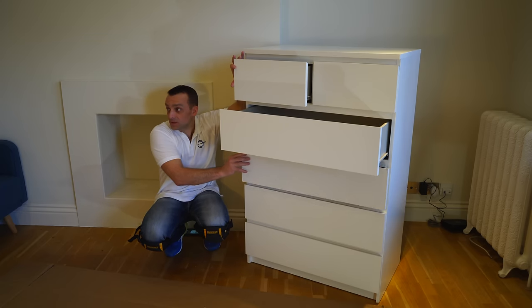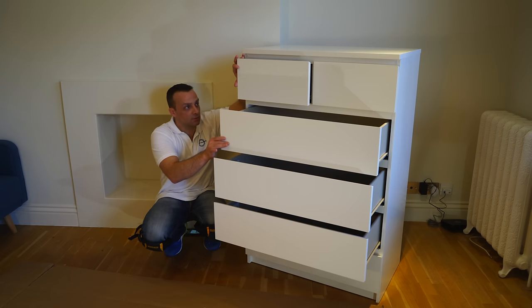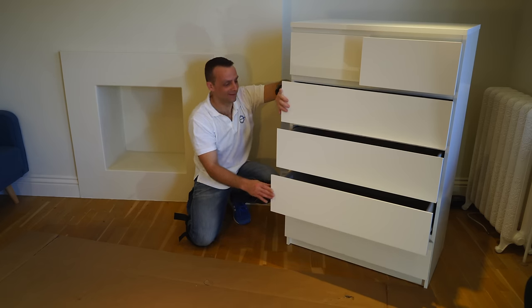Today I'm going to show you how to assemble the IKEA Malm six drawer chest. We're going to have four bigger drawers at the bottom part and two smaller drawers on the top. Let's do it.